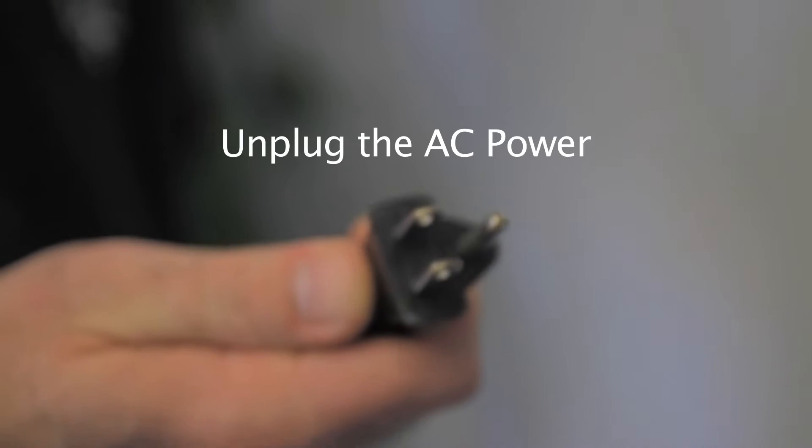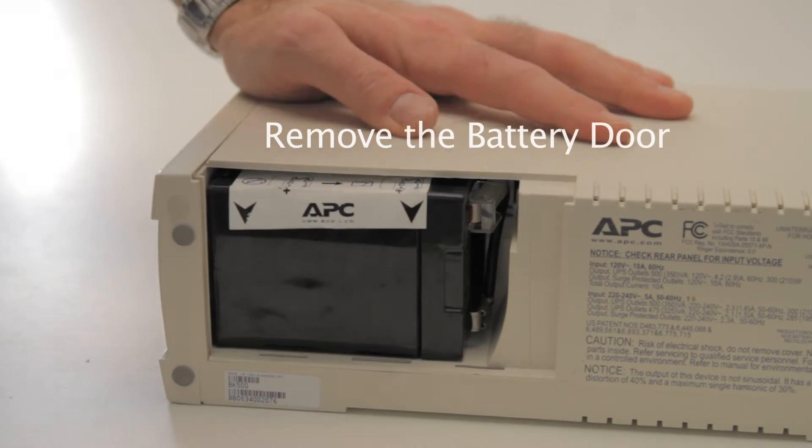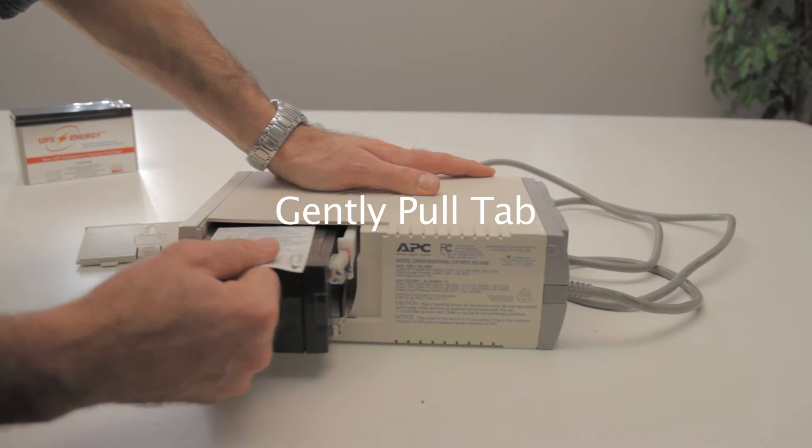First, unplug the AC power. Next, remove the battery door. Then, gently pull the tab.